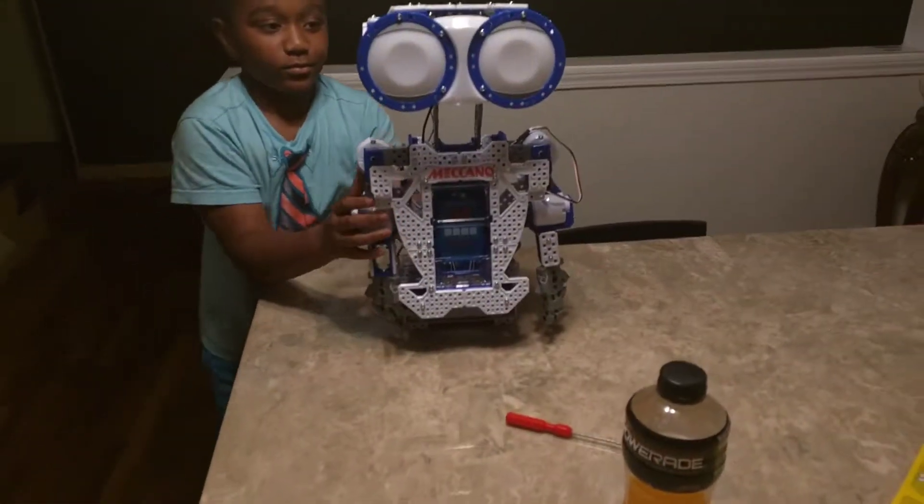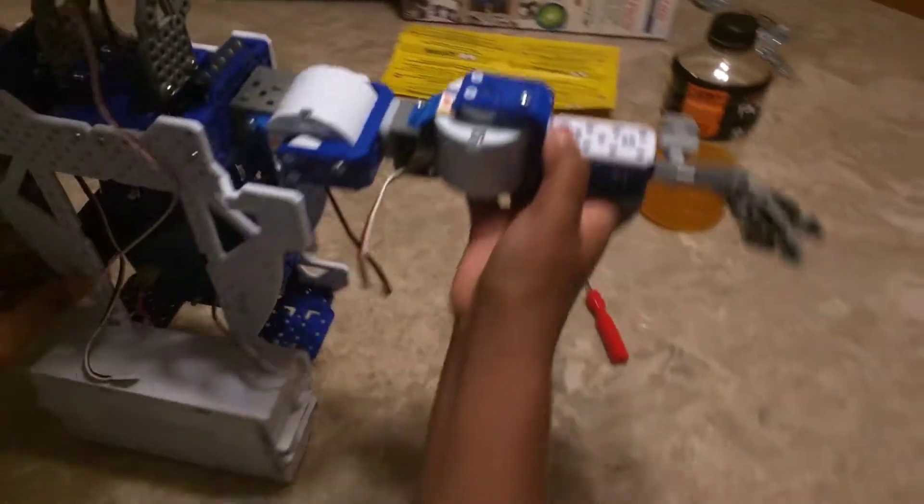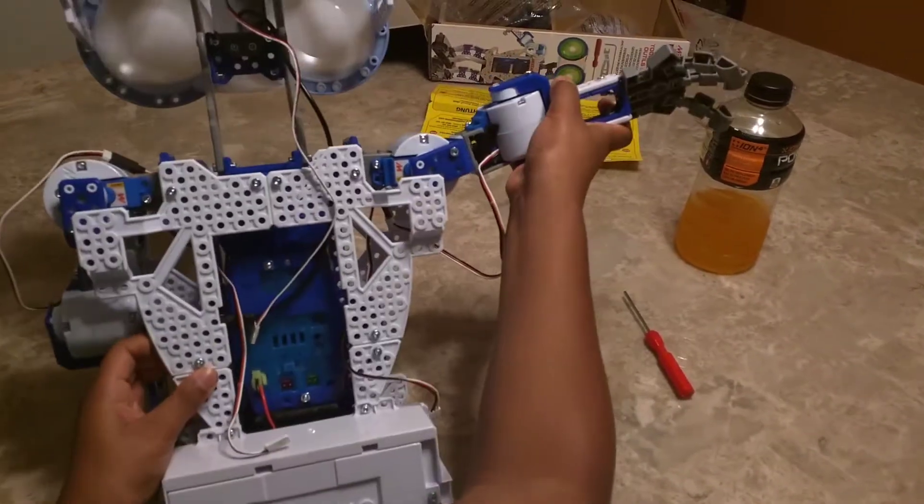Jason is now holding the top torso. We have the arms and everything hooked up, the body, and the battery pack on the back. So things are kind of looking up and coming together just fine.